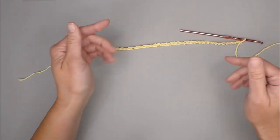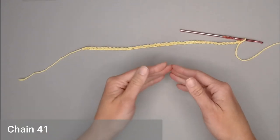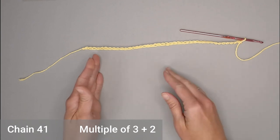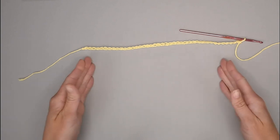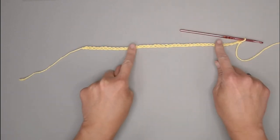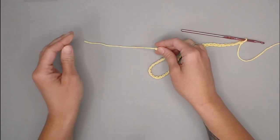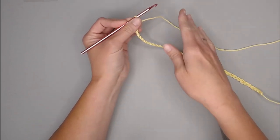We begin the Waffle Stitch Washcloth with a total of 41 chains. There is a stitch count requirement for the Waffle Stitch pattern, which is a multiple of three plus two. To get this 10-inch width, you begin by chaining 41 chains, starting with a long enough tail to weave in at the end of the project.